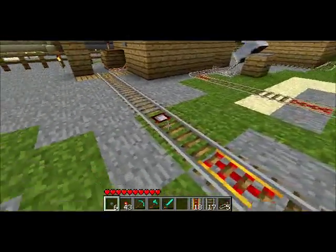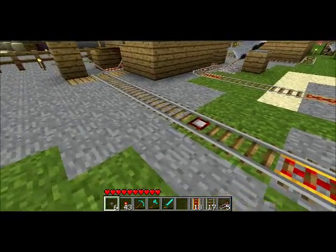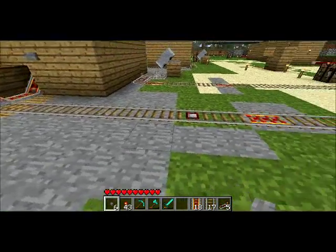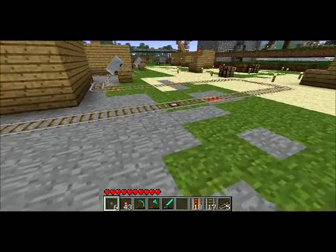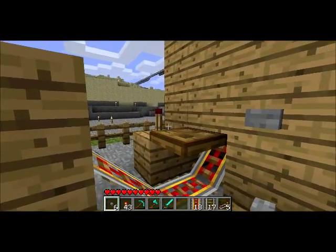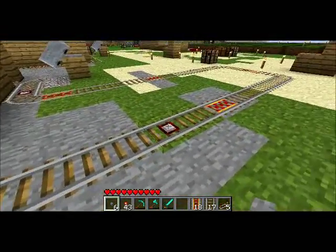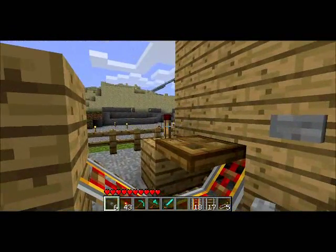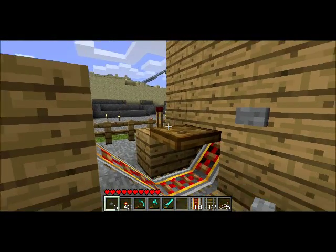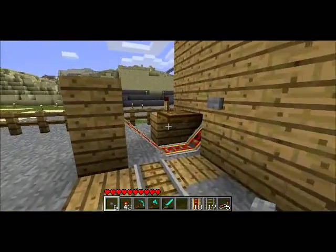The one last piece that I need is this sensor track on the approach. The sensor track is hooked up to an underground monostable circuit down here, which hooks up to this torch. Whenever our cart goes over the sensor track, it turns on this torch for a short burst, which opens the hatch. Very simple.